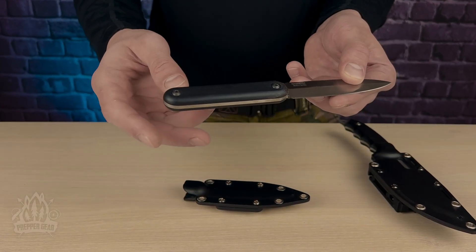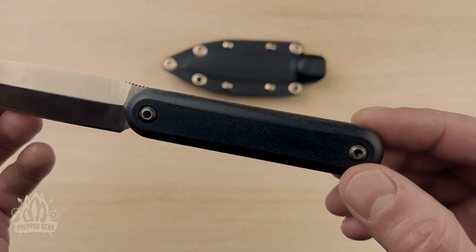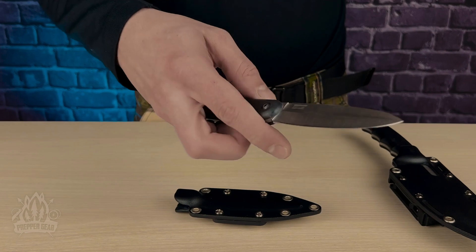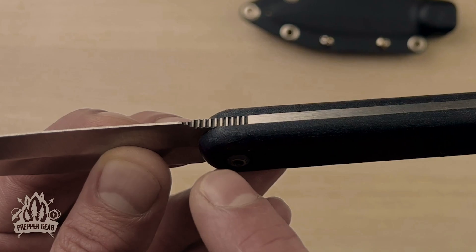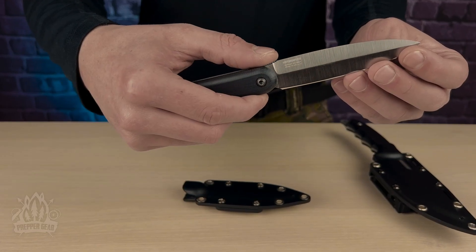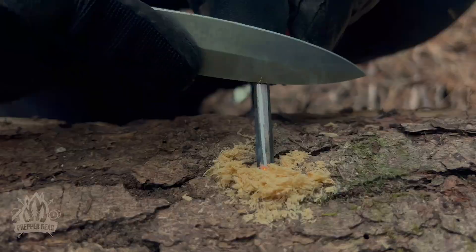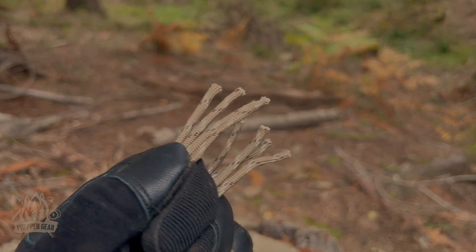The Micarta handle is straightforward and easy to grip. Take a look at that handle — it's dead straight, and surprisingly it works really well. It feels quite comfortable in hand and is resistant to slipping even in wet or humid conditions, providing a secure grip for heavy-duty use. They've incorporated a jimping that ascends on a slight angle, preventing your thumb from slipping — a thoughtful touch that's quite effective.